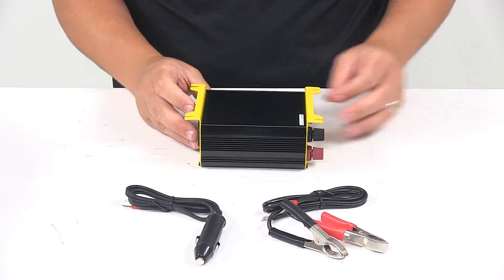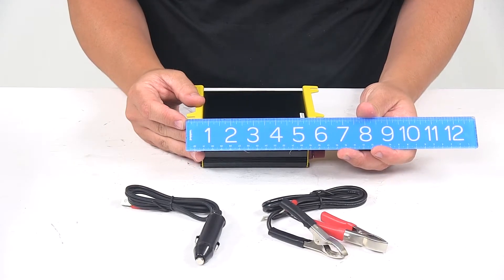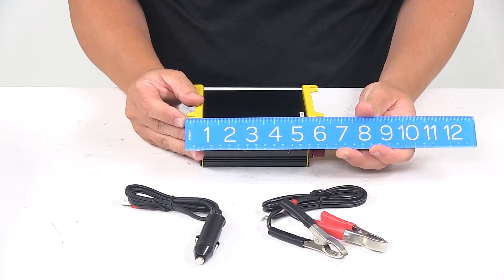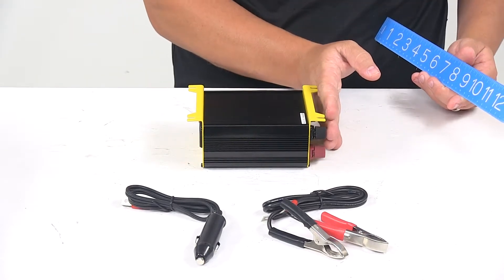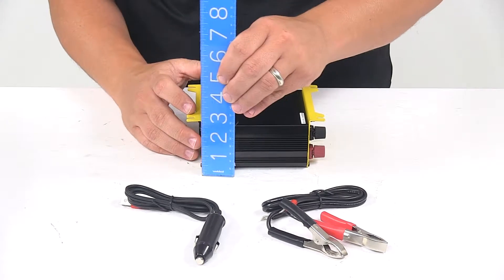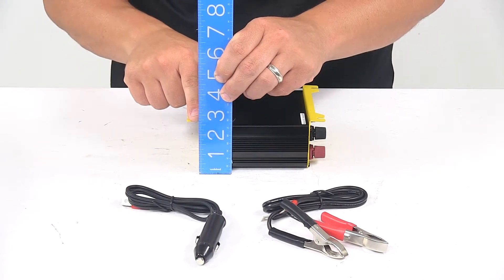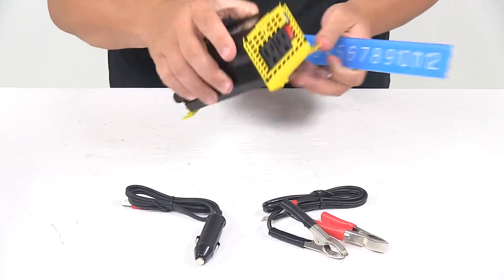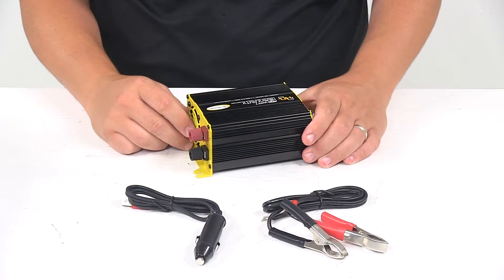When it comes to the overall dimensions of the unit, going edge to edge in this direction, that measures about six and a quarter — maybe six and five-sixteenths if we include the outermost point. Top to bottom is about two and a half inches — actually about two and nine-sixteenths, so just a sixteenth of an inch over two and a half inches.